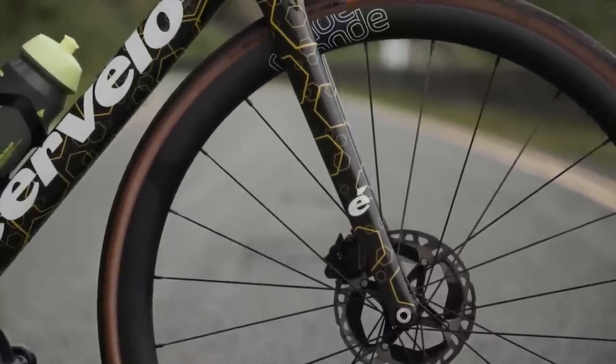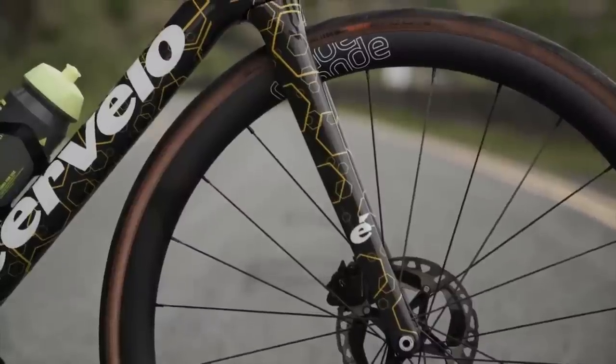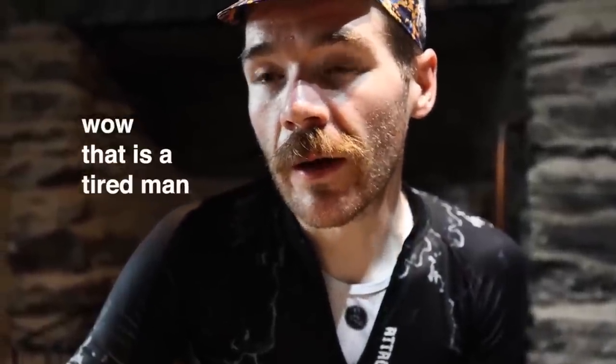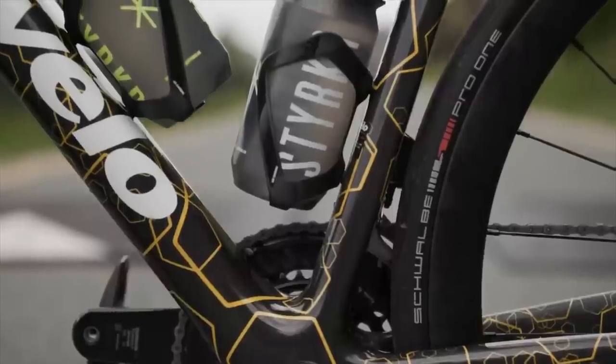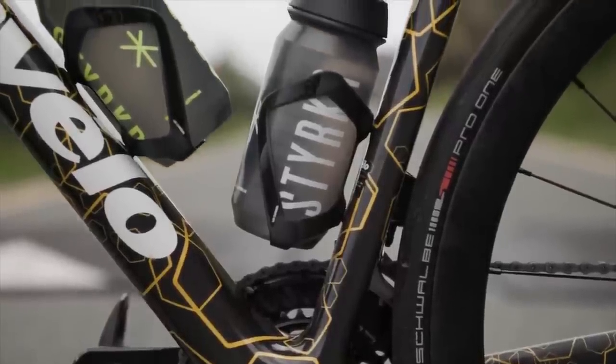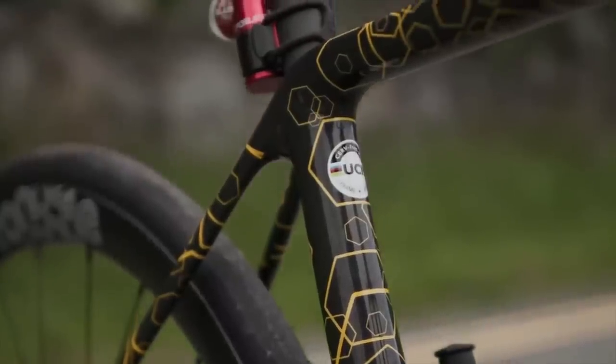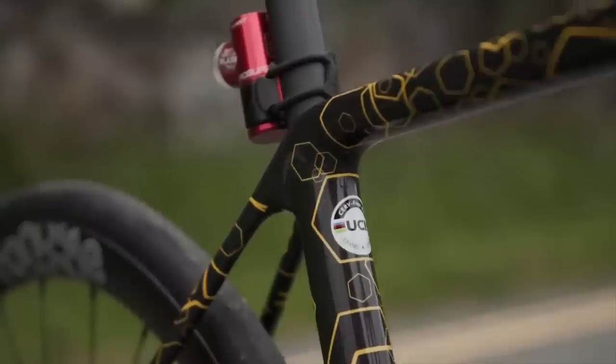Thanks to Chris's Instagram account, we've confirmed that this is a Cervelo R5. It weighs 6.8 kilos with bottle cages and pedals. It's the prototype that they got Jumbo Visma to test out before they released it. I basically ended up with Vingegaard's spare frame. It's raw carbon and they do basically an ink transfer, so if you look at the dark on it, you can see the carbon fleck through it and the patterns created from honeycombs.